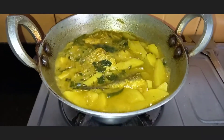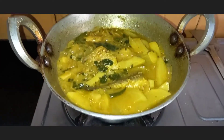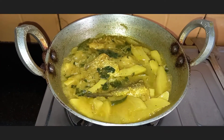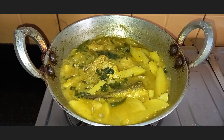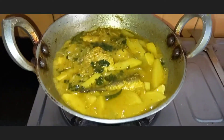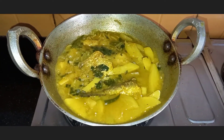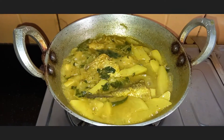Our Rohu Macher Bati Chochori is almost done. Just check if the potatoes are properly cooked; if not, cover it and cook until nicely done. Serve this fish curry with hot rice — it goes very well with rice.